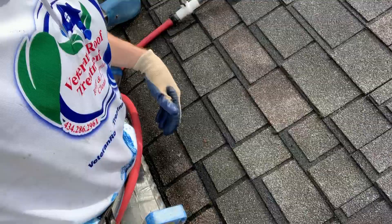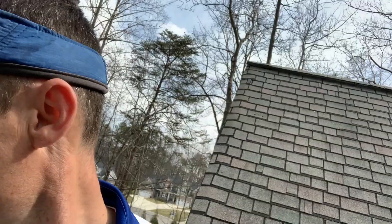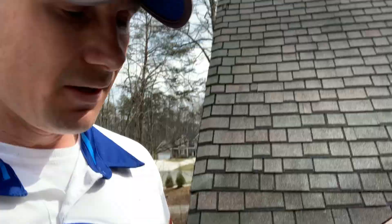I'm going to show you a quick demo of what it should look like. Keep in mind, I'm on a ladder that has a ladder stabilizer, so I'm not damaging this homeowner's gutters. I'm also tied off with a safety rope — definitely something you want to have when you're up on a ladder like this.